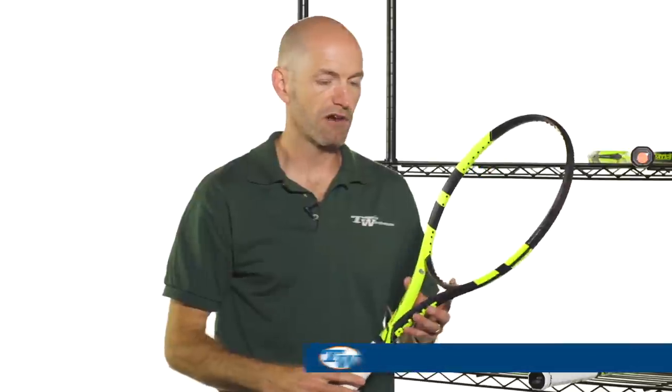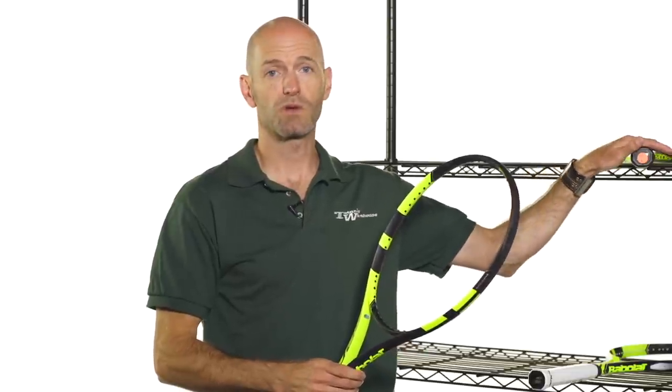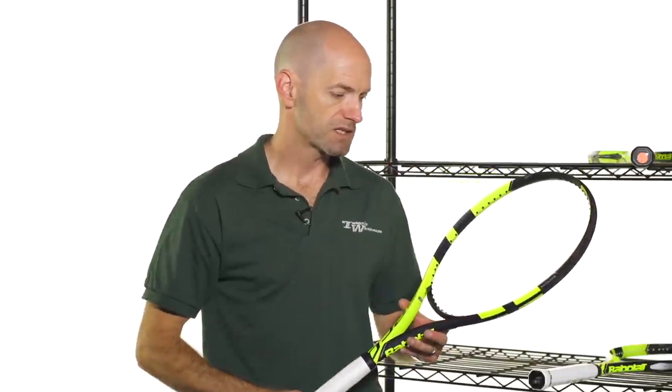Now we have the Pure Aero Team, which gives a lighter weight version of the Pure Aero. So if you're looking for something with a bit more maneuverability and the new swing weight feels a bit too beefy for you, you can simply drop down to the Team version and get excellent access to racket speed. Super easy to swing this one — you can really snap it around very quickly. It features all those same updates as the Pure Aero. So that's the Team.